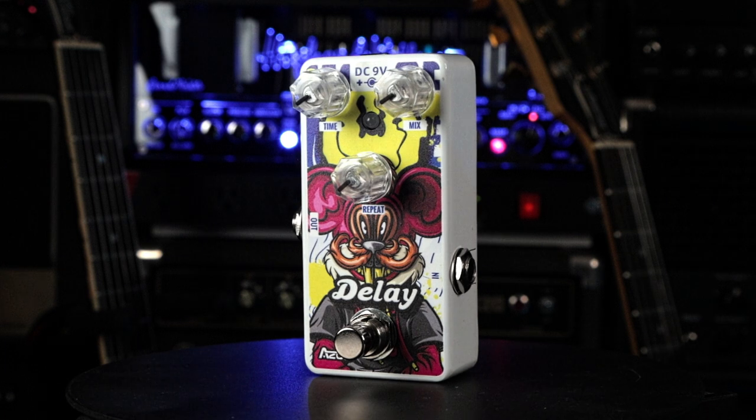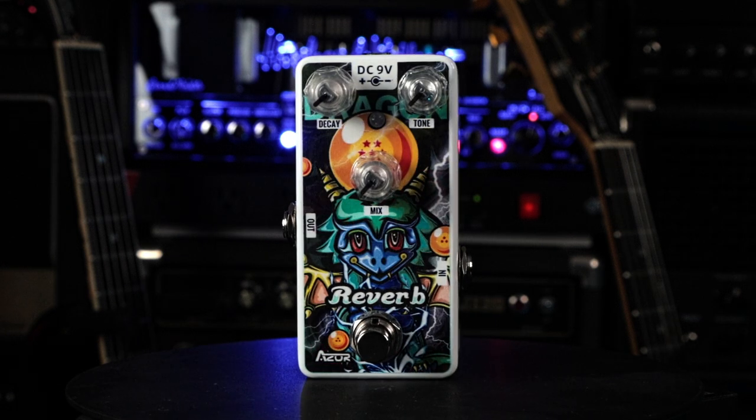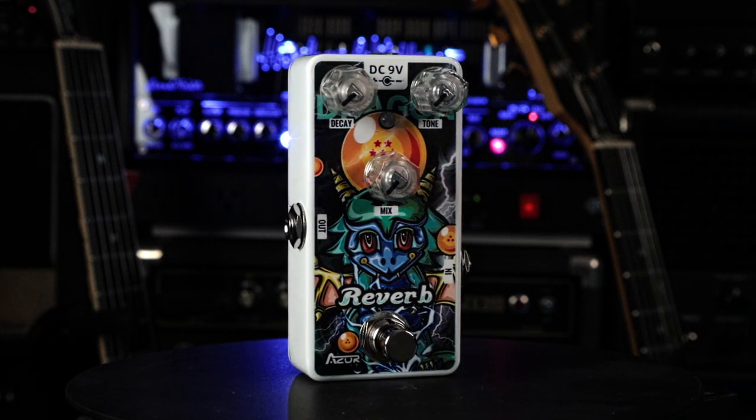Rounding out the mini board: the Mouse Delay — we had one to choose from — and the Dragon Reverb.